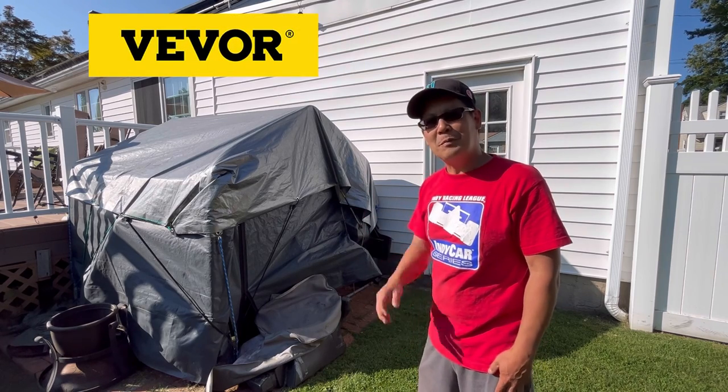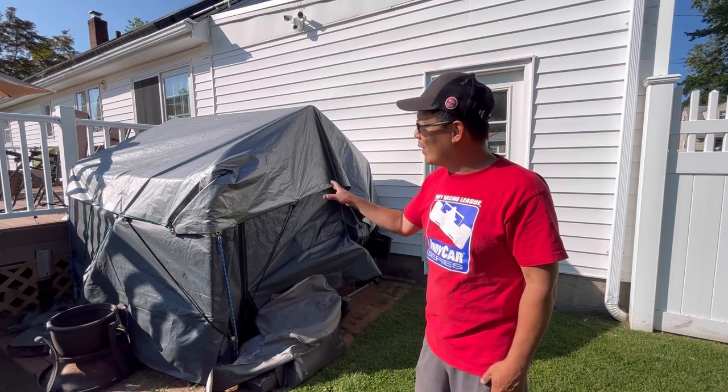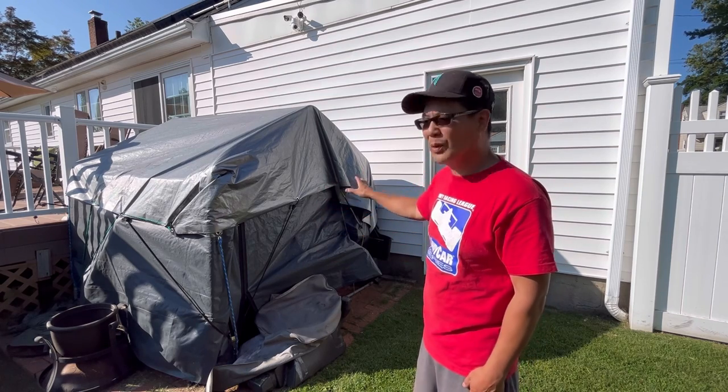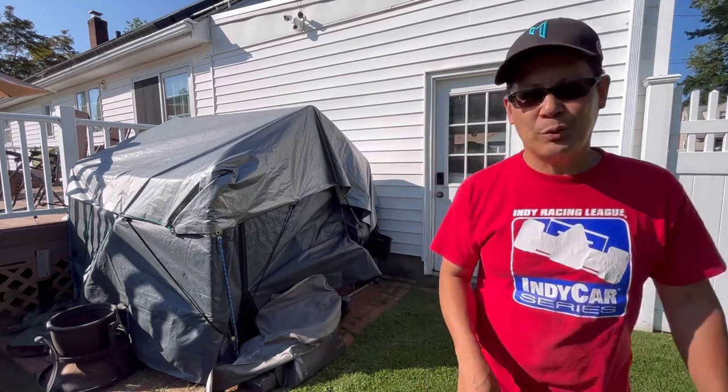Thanks to my friends over at Vivoir, they sent me a new shed — just what I need. I'm gonna put it right next to this one. I'm gonna see if this one lasts maybe another winter or so, but I'm gonna put it right next to it because...